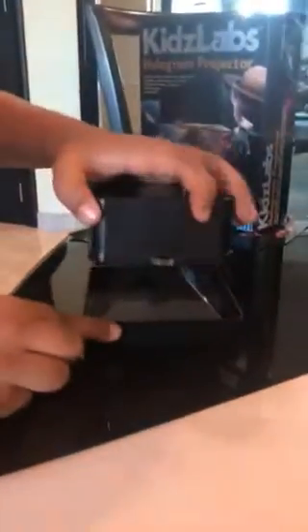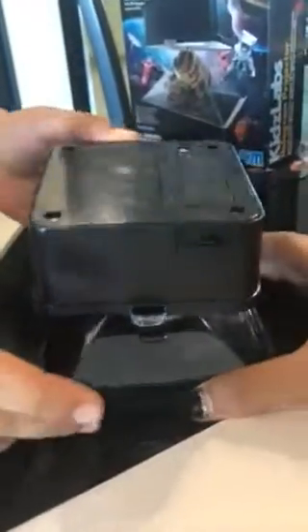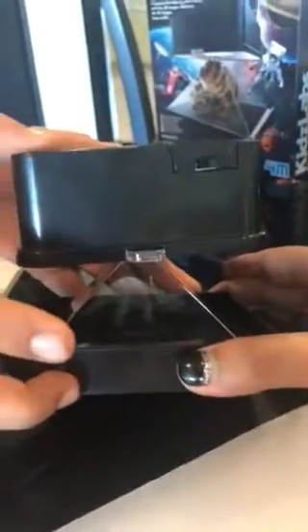You want to see how it works? If you look properly, there's a picture when I turn it on — of a dinosaur! Bye guys, make sure you subscribe, and please, Kids Labs, can you sponsor my videos?